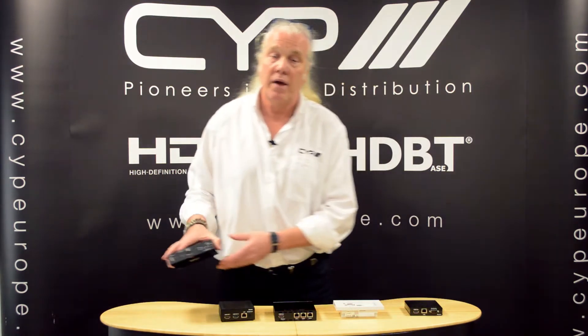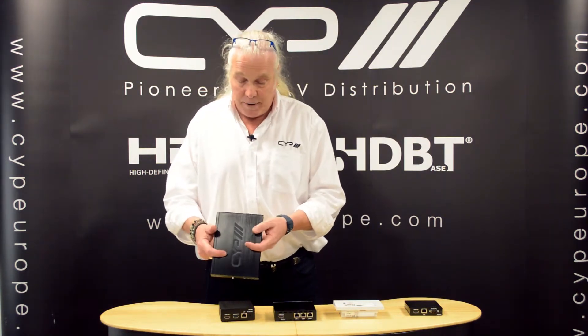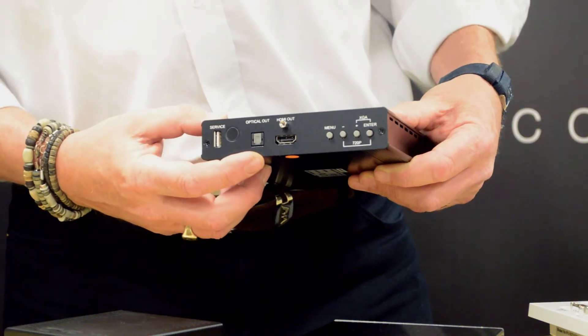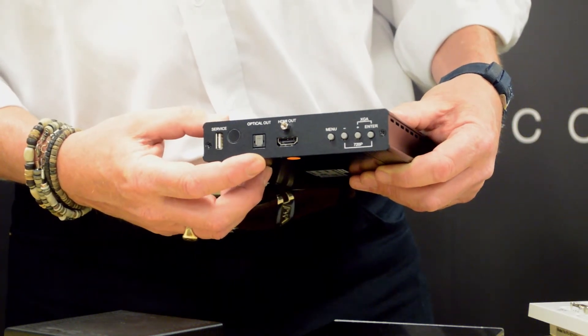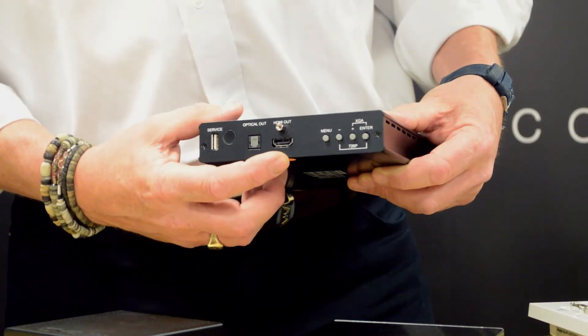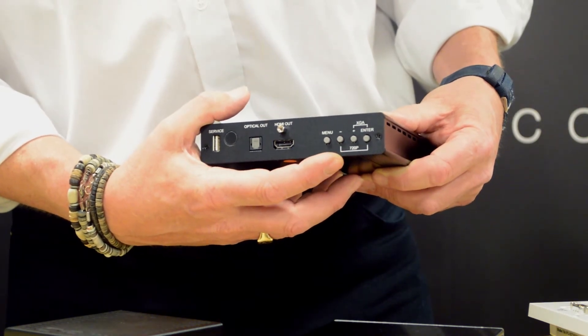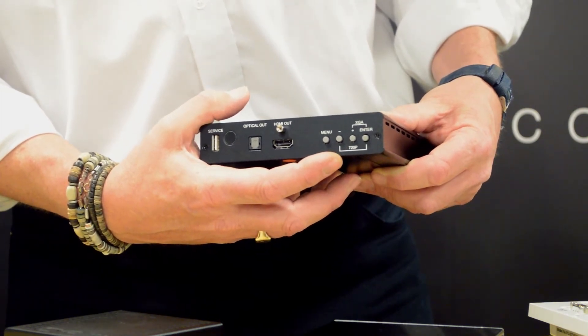One of the new products is the PU507RX SCD. This is a standard PU507RX receiver but with audio de-embedding — it has an optical audio output that allows you to de-embed audio up to Dolby Digital 5.1. It also has an HDMI output and a built-in scaler that allows you to scale the signal from standard PC resolutions all the way to 1080p.